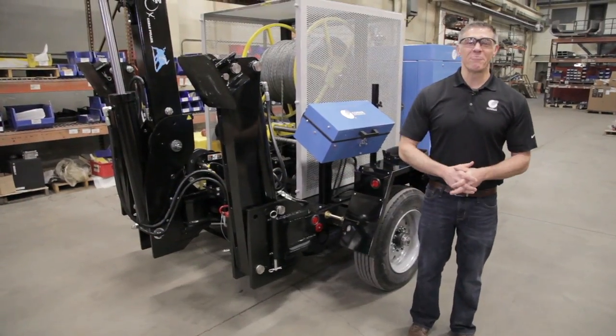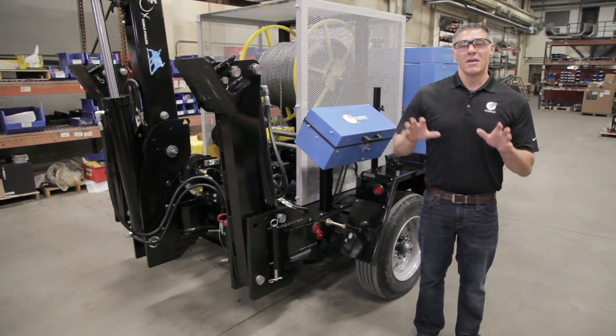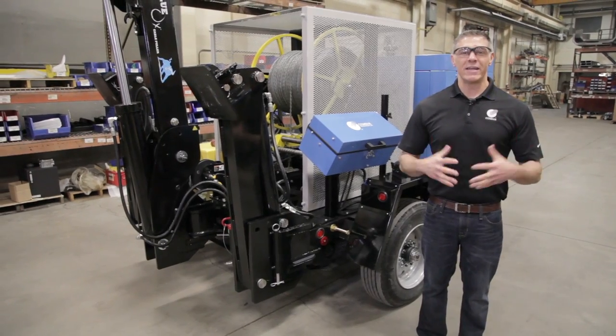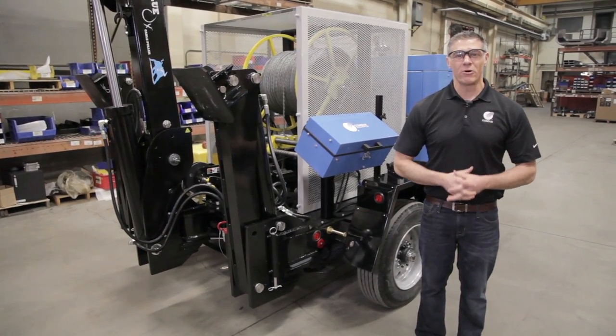Here at Condux we have multiple pullers in our lineup. However, the Blue Ox stands out, not just in our lineup, but in rewriting the standard for underground pullers in our market.